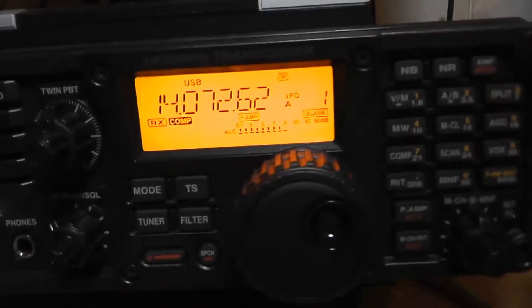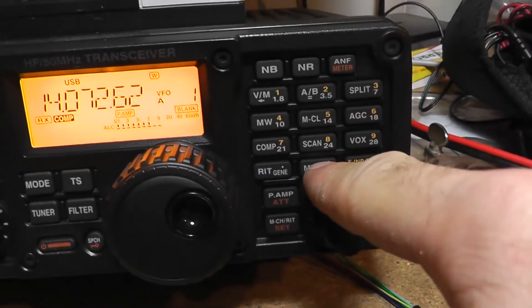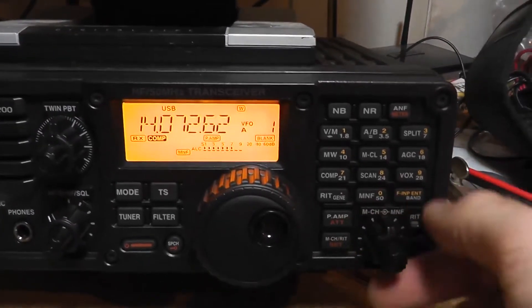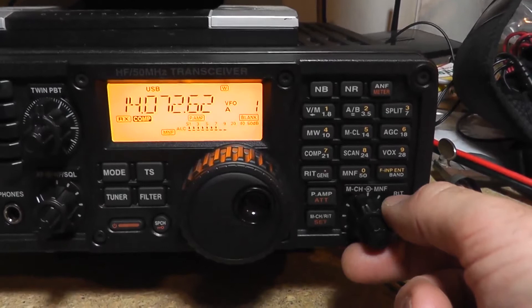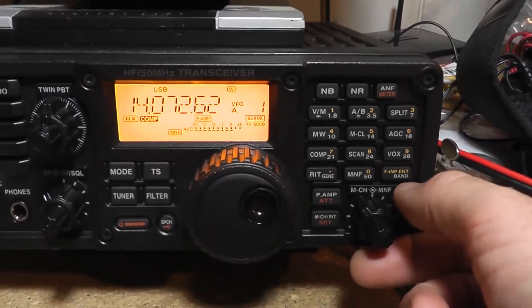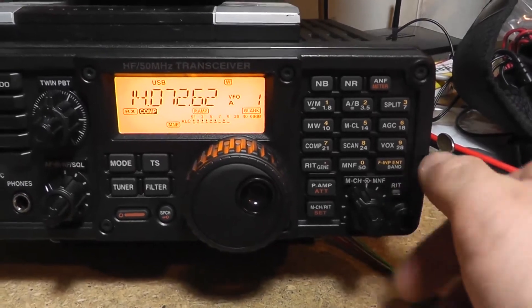But if you don't want to use the automatic notch, you can use the manual notch filter. And then this knob here just tunes it in.